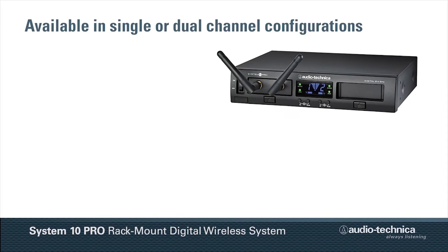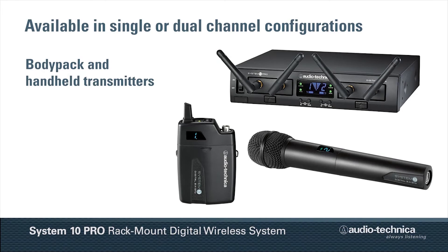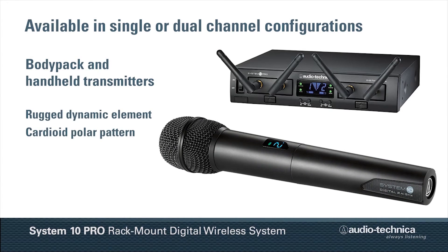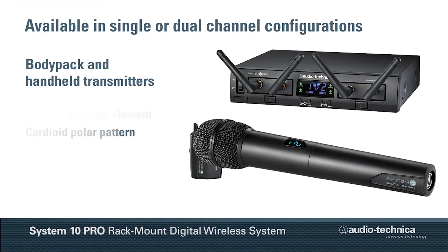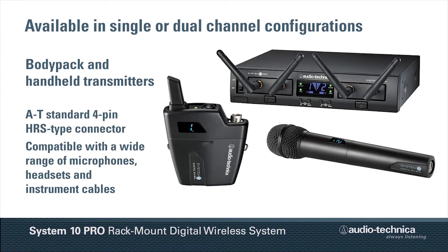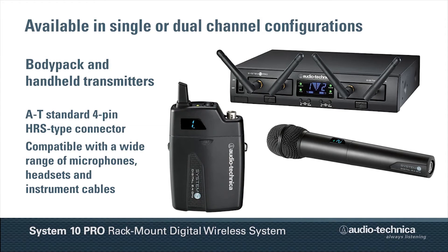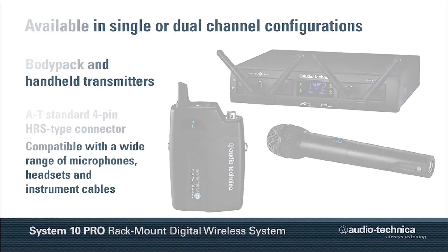Available in single or dual-channel configurations, System 10 Pro can be equipped with body pack and handheld transmitters. The handheld transmitter features a rugged dynamic element with a cardioid polar pattern, while the body pack transmitter incorporates Audio-Technica's standard 4-pin HRS-type connector, making it compatible with a wide range of microphones, headsets, and instrument cables.